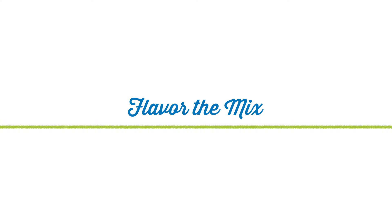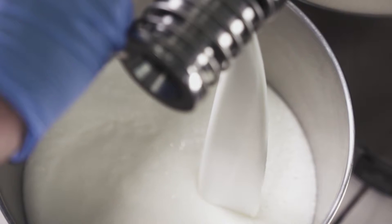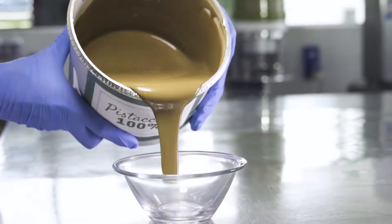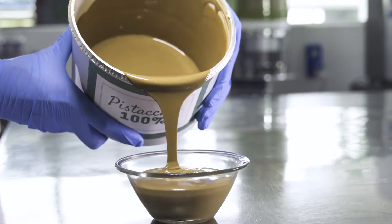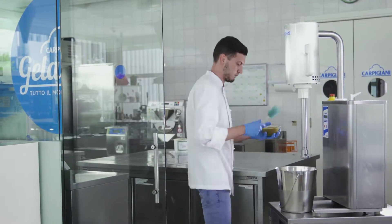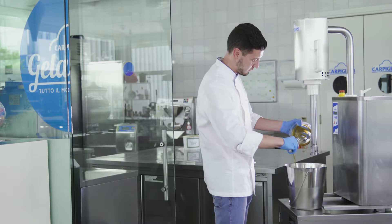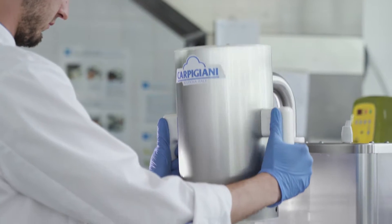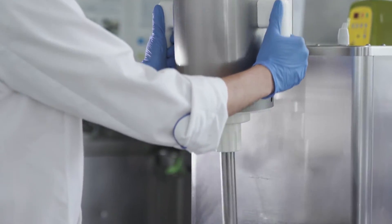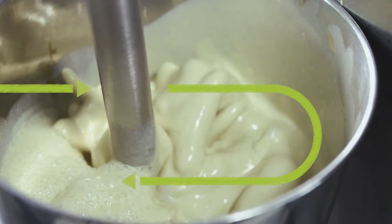Now the mixture is ready to be flavored. Add the ingredient which will give us the flavor we want. In this case, we will add pistachio that has already been made into a paste. Let's start mixing the mixture. The tabletop emulsifier is indispensable for mixing up ingredients, especially for blending and dispersing dry or high-in-fiber ingredients, and especially ingredients that are naturally high in fat, creating a homogeneous mix.